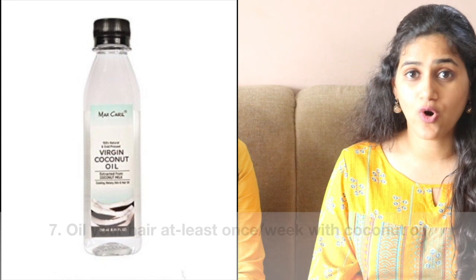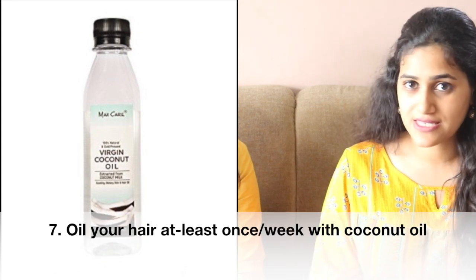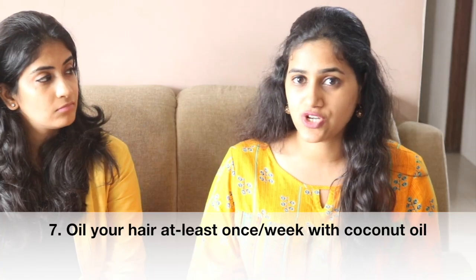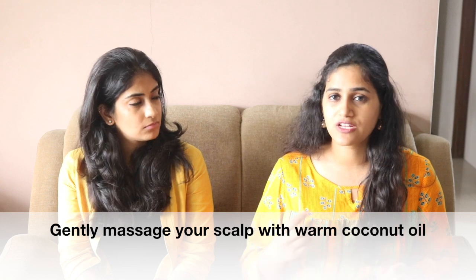You should oil your hair at least once a week. According to scientific studies, coconut oil is the best as it gets absorbed very quickly into the hair and scalp and gives a good texture to your hair. Use slightly warm coconut oil and massage it gently on your scalp using your fingertips. Don't do a vigorous massage as it will cause more breakage. Use only a little oil — too much will require a lot of shampoo to rinse out, making hair more dry and frizzy.